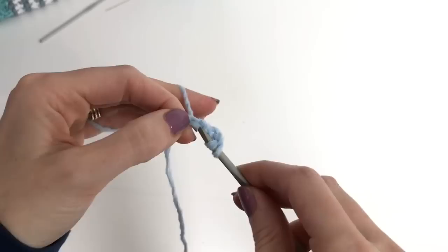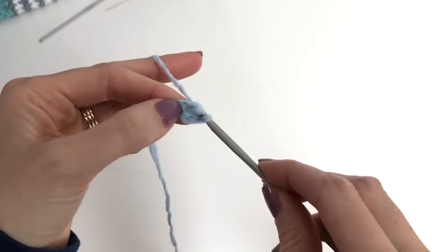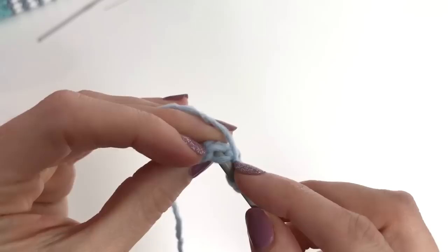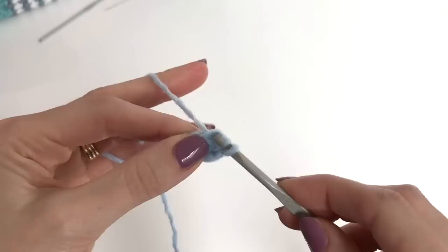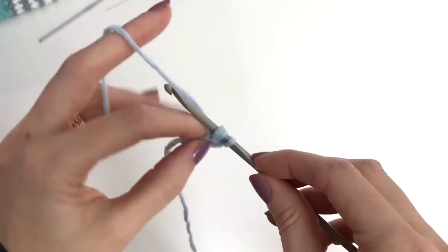Once you're under both loops, grab your yarn and pull it up. Now we have 3 loops on the hook. Yarn over, pulling through the first — this will be our foundation chain. Put your finger right there so you're sure where to go in next. Yarn over, pull through 2, yarn over, pull through 2 to finish our double crochet. You're always going under 2, yarning over, pulling up a loop, yarn over, pulling through 1 — then stick your finger right there so you know where to go in. Pull through 2, pull through 2.